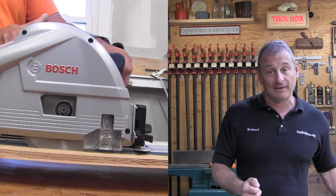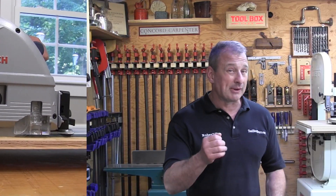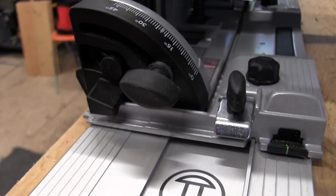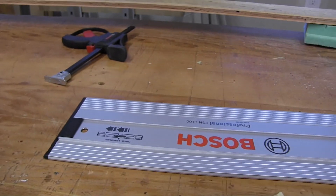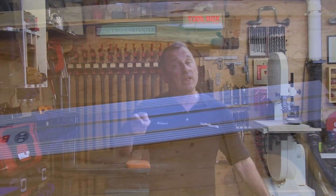Those cam knobs ensure a precise fit between the aluminum extrusion and the saw. One of the keys to a successful track saw is the track system, and the Bosch tracks excel in this area. The tracks are made from aluminum extrusion, and once the saw is on that track, there is a precision fit with no backlash. Bosch also does a really nice job optimizing usability features — for example, the tracks come with installed plastic end caps.